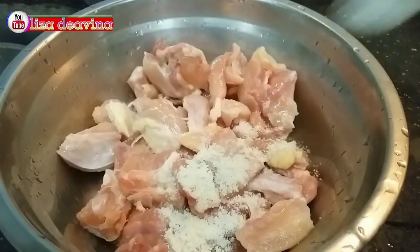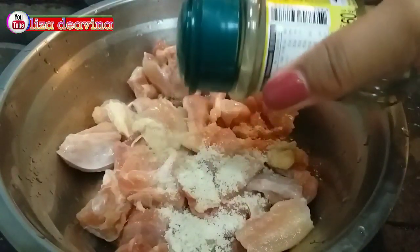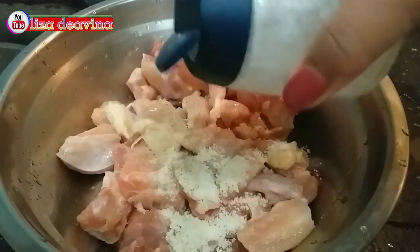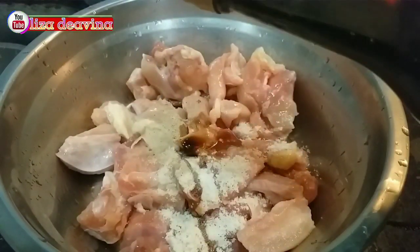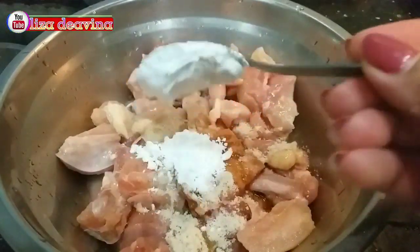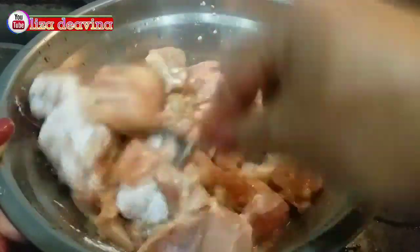Ayamnya kita bumbui dengan 1 sendok teh kaldu ayam, 1 sendok teh lada putih bubuk, setengah sendok teh garam, 1 sendok teh kecap asin, dan 1 sendok makan tepung maizena. Aduk sampai merata dan diamkan selama 10 menit.